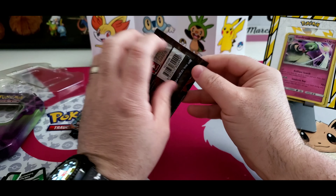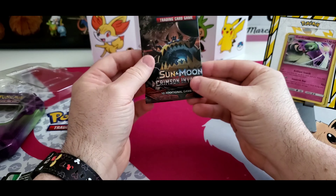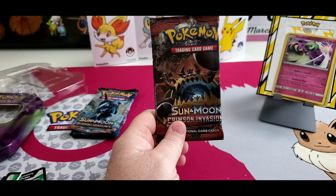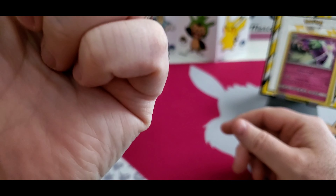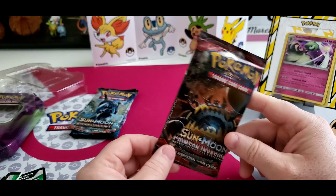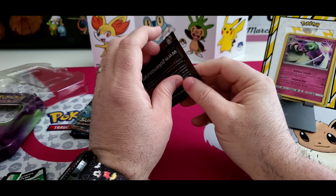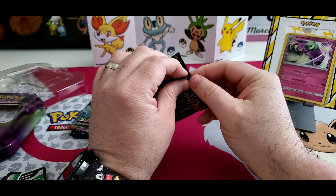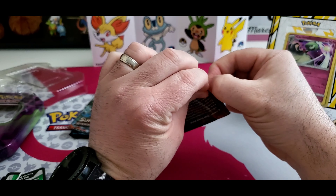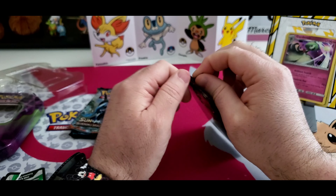Let's see what we can get in Crimson Invasion. That card is very off-centered — look at that. I wonder if people buy these kinds of things, you know, people love off-centered stuff. This is like an error pack, I'm guessing — quality control was not there on that day.